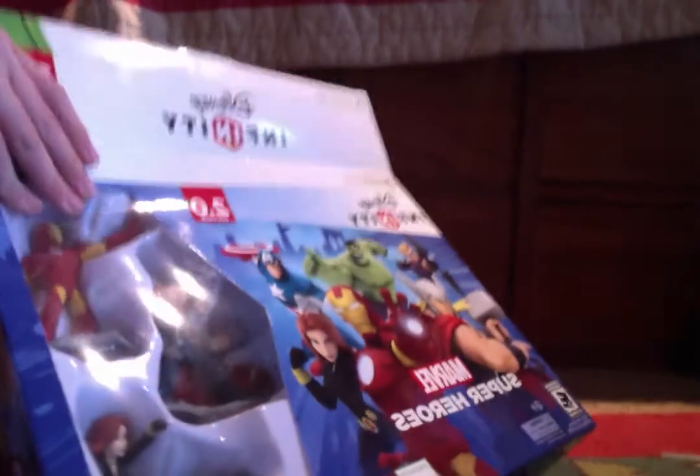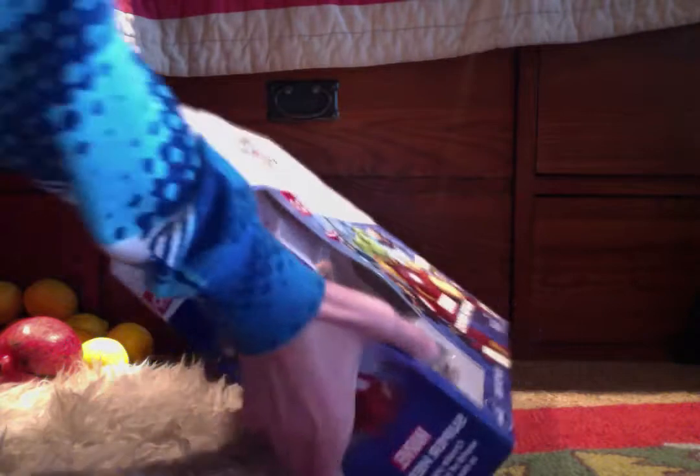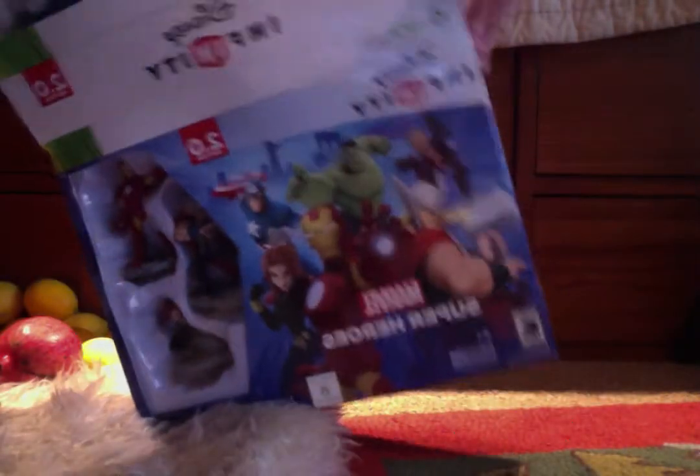Wow, this is hard to get out. I'm going to go on my knees here. There we go. There it is.